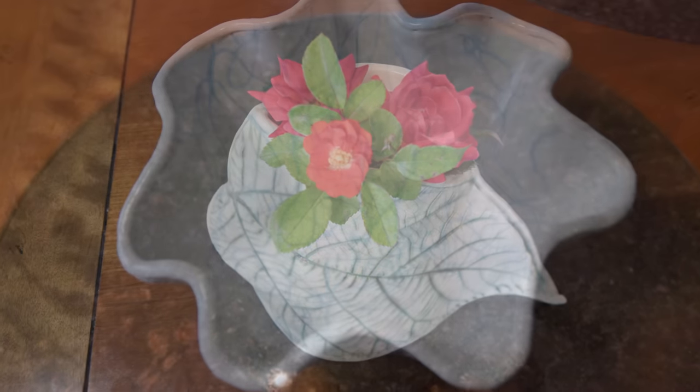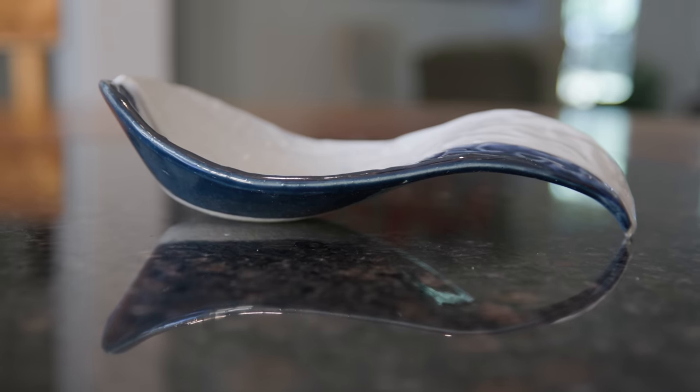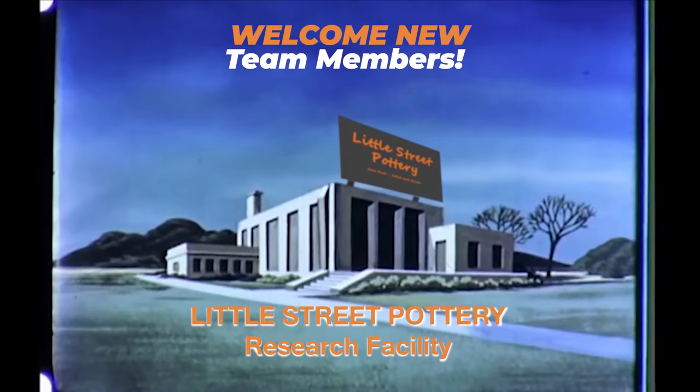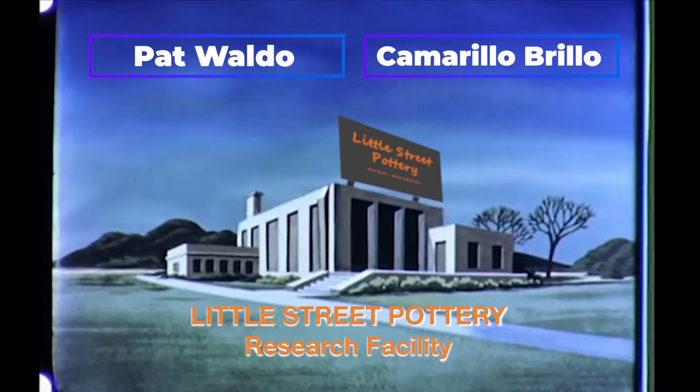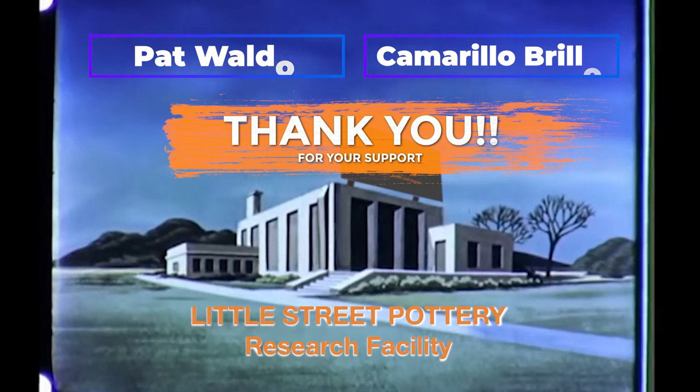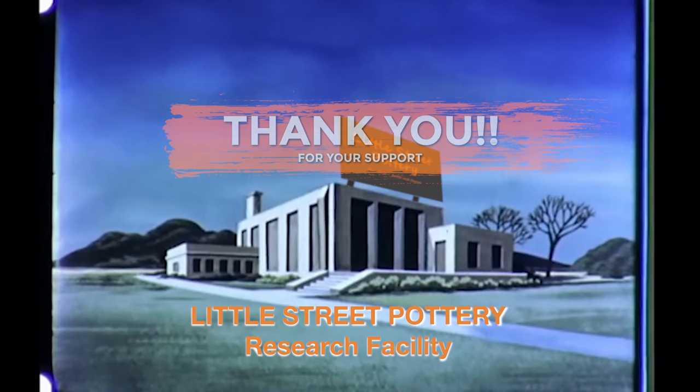I hope one of these ideas has given you a starting point to be creative and even inspired you to come up with even more projects. Thanks to the newest members of our Little Street Pottery Research Facility Team. If you'd like to join the team and earn a title, click on the Super Thanks button or the link to buy me a coffee. It also really helps us out if you hit that like button and subscribe to our channel. See you next time in the studio!